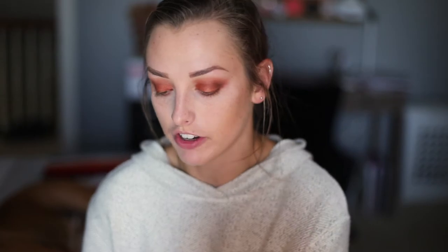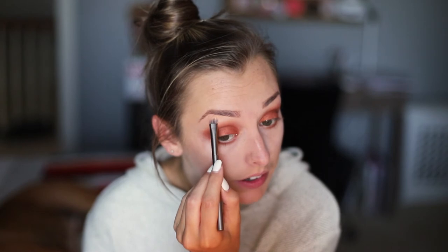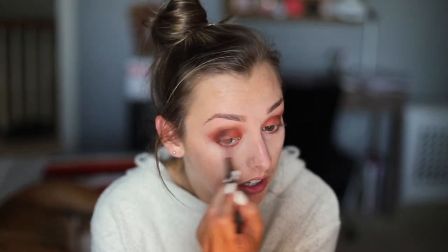That's mostly it for the eyeshadow. I'm going in with the flat shader brush to take the color 'Overcast,' which is a nice matte light skin-tone color, and go right underneath my eyebrow to clean everything up. Then I go back in with that fluffy brush one more time to blend the top edge. One last thing for the eyeshadow is to freshen up that lid color one more time — maybe that's why beauty gurus do the lid color last, but I just can't do it that way.